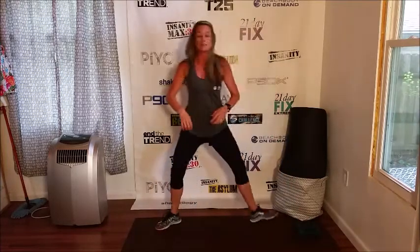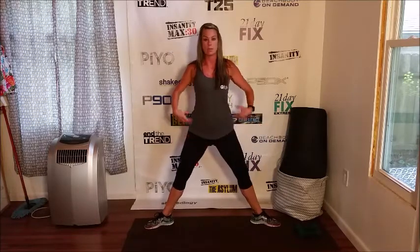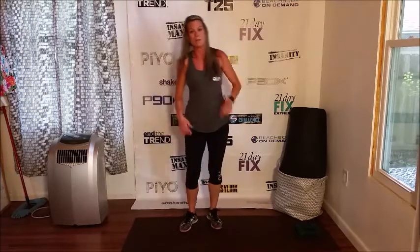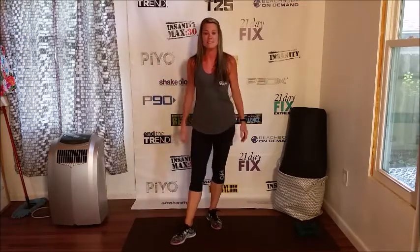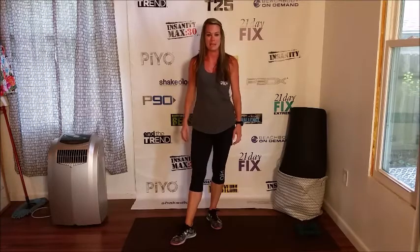Our last move is a plie squat. Just like in dance, I want you to pretend that your back is up against a wall. You're going to go straight down and up, as many times as you can in one minute. And that completes all of our sets for the 30-day boot camp challenge. Thank you.